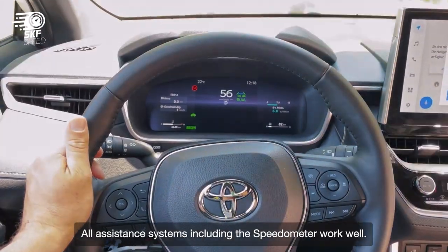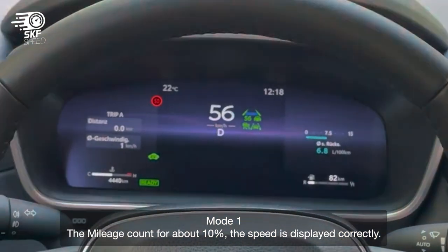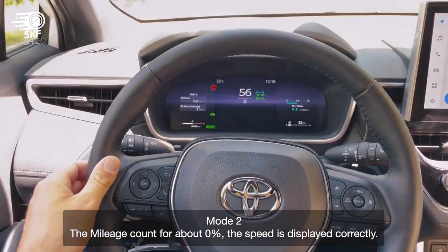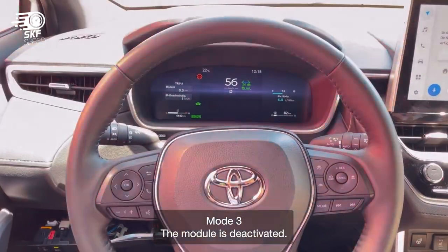All assistance systems including the speedometer work well. In mode one, the mileage counts for about 10% and the speed is displayed correctly. In mode two, the mileage counts for about zero percent and the speed is displayed correctly. In mode three, the module is deactivated.